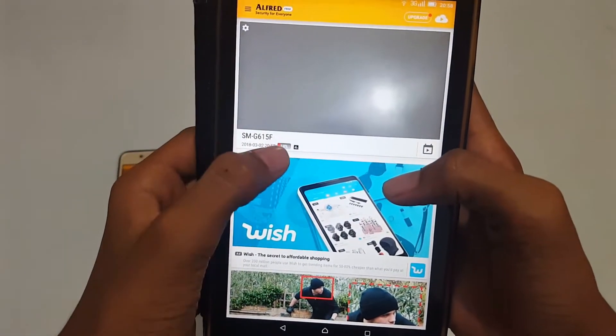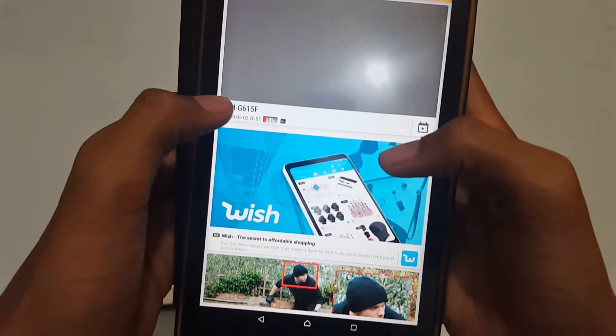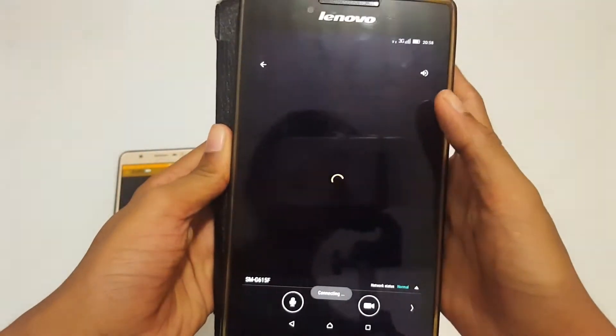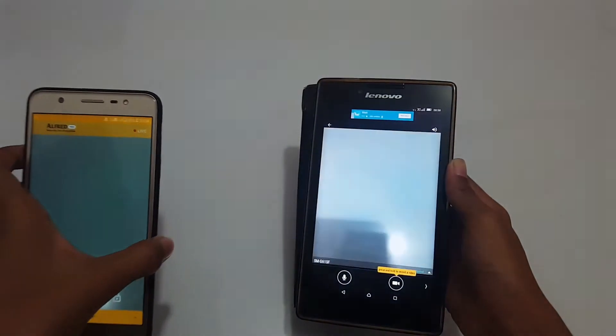As you can see I have signed in and this is the phone — SMG615F — listed here. There are some tips and tricks shown. Once I click it, it will show the camera feed automatically. I have to position it like this.